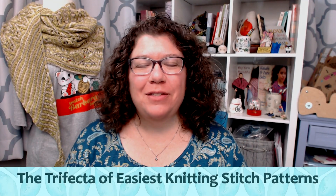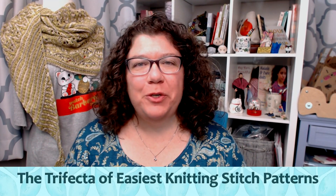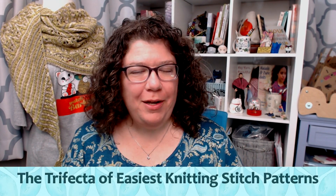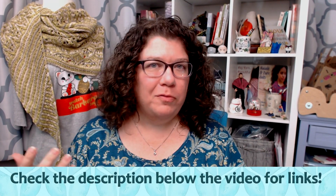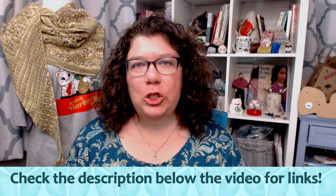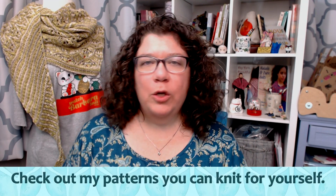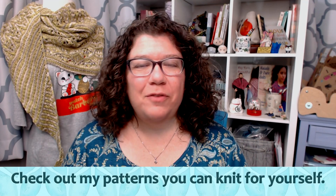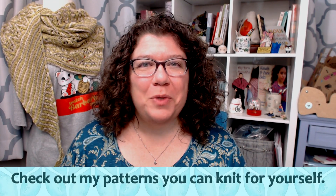Hello knitters, Barbara Benson here. I'm an independent knitwear designer who also likes to make videos here on my YouTube channel, Watch Barbara Knit. Make sure to check in the description notes below where you will find links to all of my online shenanigans, including how to get my patterns to knit up for yourself, how to join the Watch Barbara Knits Facebook group, how to buy my merchandise, and how to support me on Patreon.